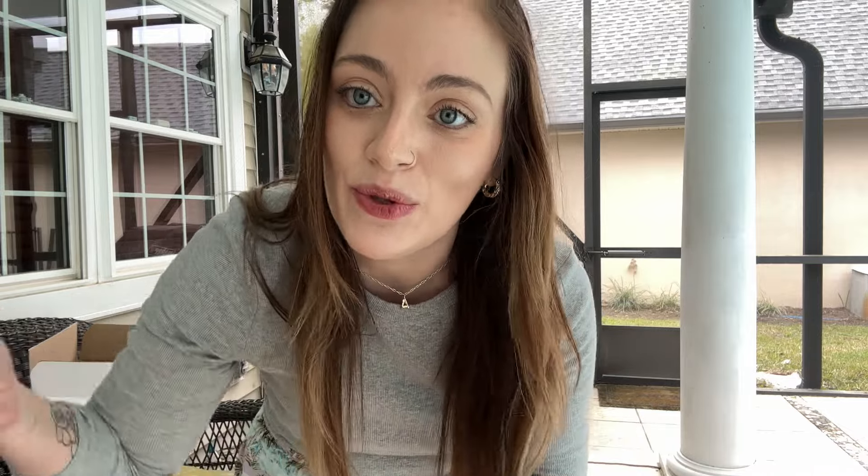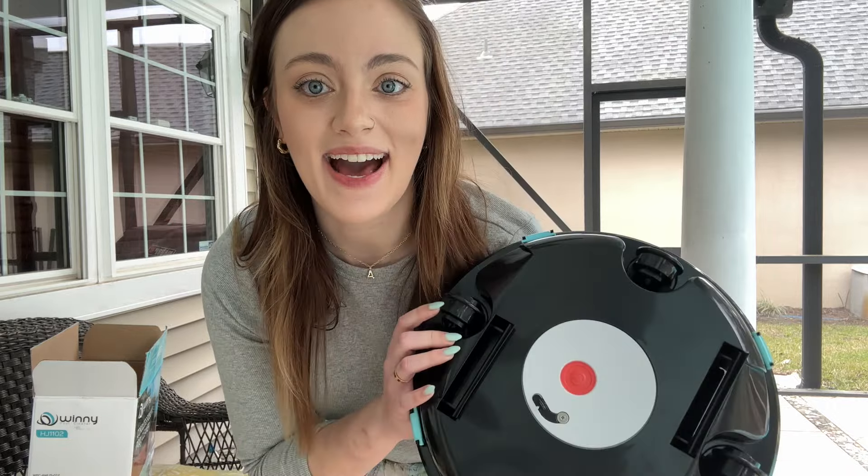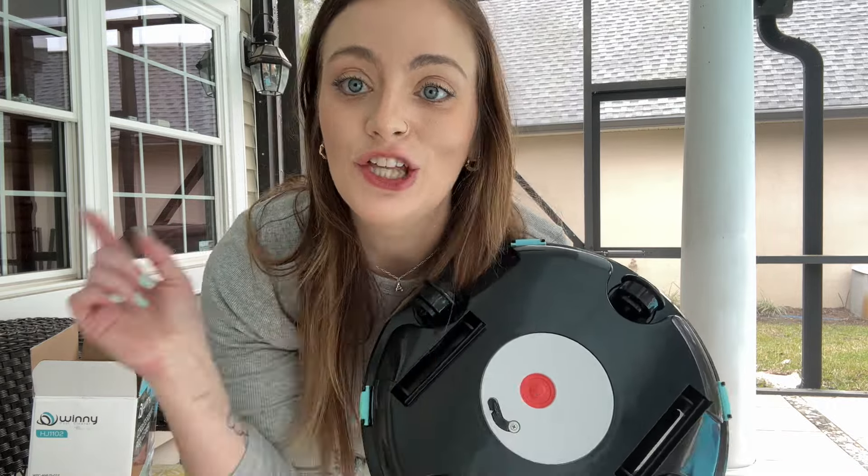The retrieval hook has a little attacher so you can use those long pool net poles to pull the pool vacuum out — you don't have to physically get in the pool to retrieve it. Another important thing: when you turn this on, you need to put it in the pool within 12 seconds, otherwise it will shut off. Also make sure you're gently lowering it into the water. When you want to clean the filter, these little clippy things on the side come undone so you can clean it out.